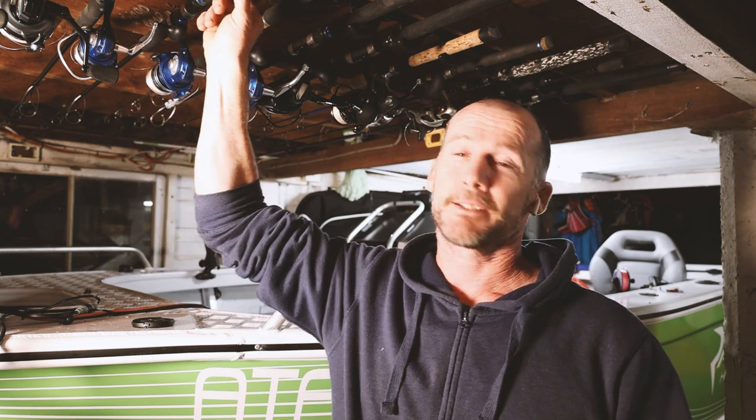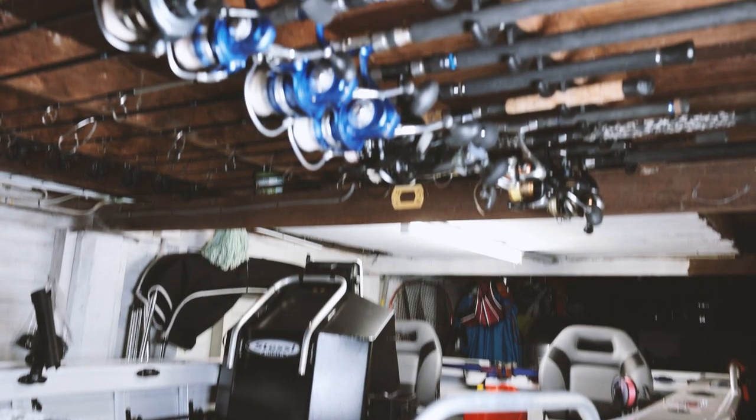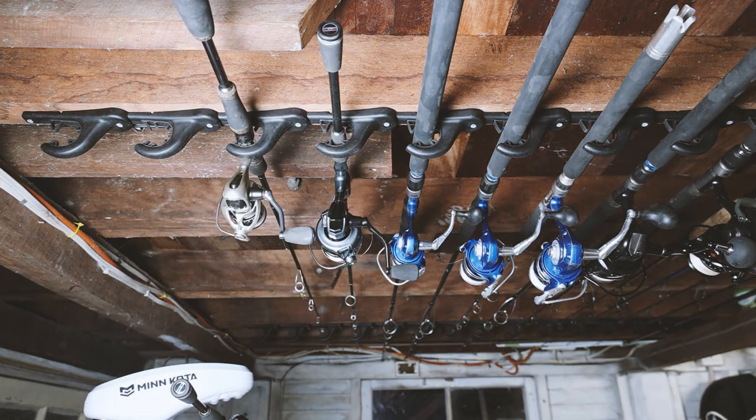So I've got my hands on this product from Railblazer called the rod rack. We use it on the boats and it's fantastic on the boat, but it's also really good here in the garage. You can see I've got multiple rods by stacking rod racks all the way along here — I've got a set of 12 set up to hold these rods.